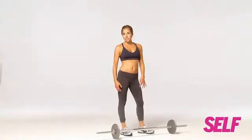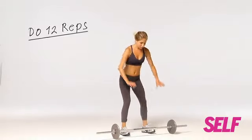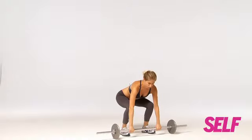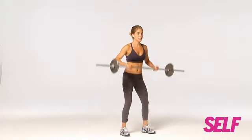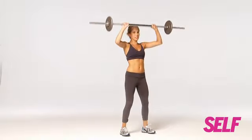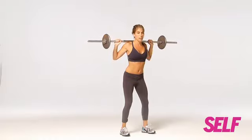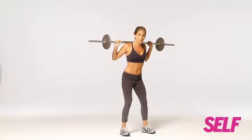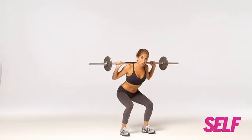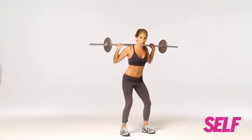We are trimming and toning our legs and butt here. Stand behind the barbell, bend down, grab the bar about shoulder distance apart, and then slowly with the knees bent, lift the bar up overhead and rest it right on the back of your shoulders. Now we're going to go down into a squat — think about keeping your weight in your heels and not letting your knees go up over your ankles. Abs tight as you straighten up.